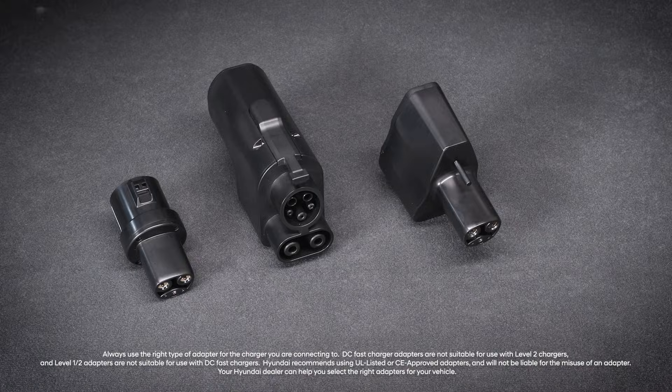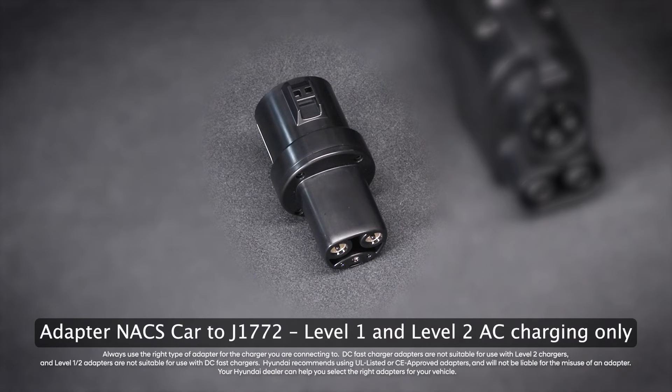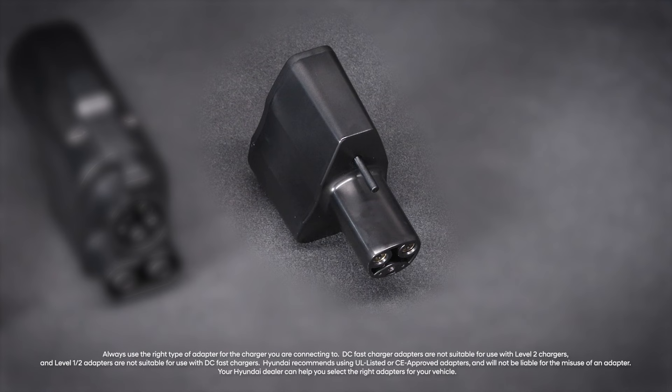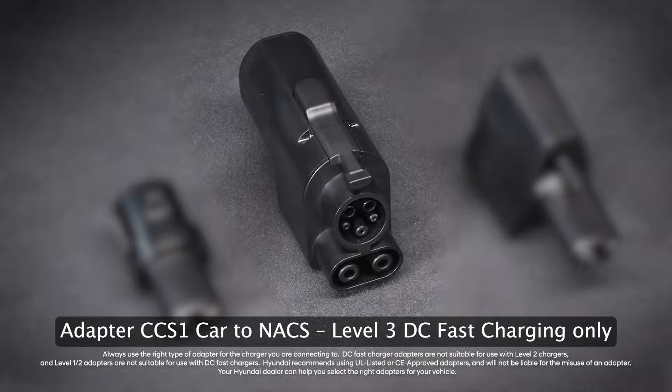There are three types of adapters. Adapter NACS car to J1-772 is used for level 1 and level 2 AC charging only and cannot be used for level 3 DC fast charging. Adapter NACS car to CCS1 is used for level 3 DC fast charging only and cannot be used for level 1 charging. Adapter CCS1 car to NACS is used for level 3 DC fast charging only and cannot be used for level 1 charging.